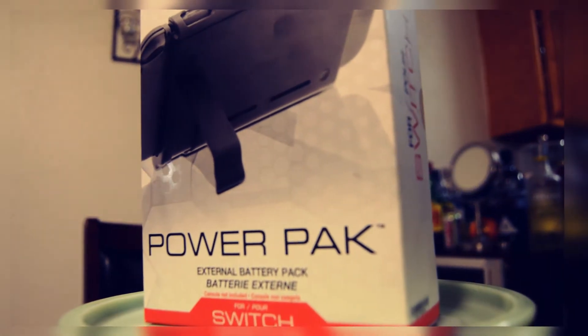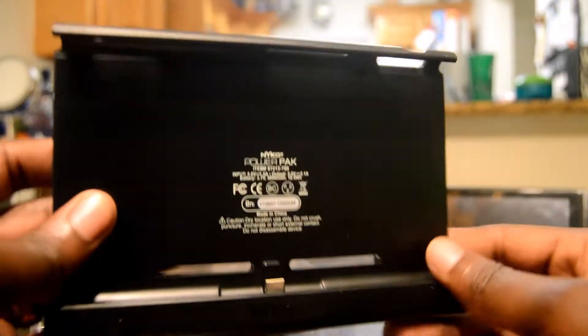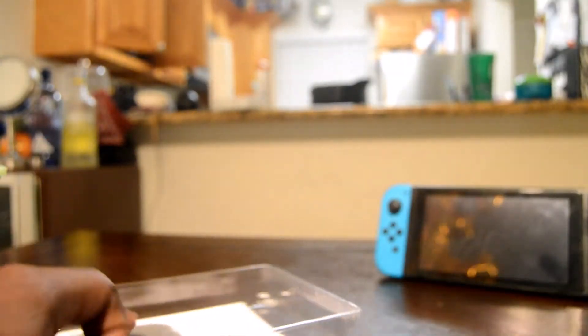So let's get right into it. The Power Pack comes with the Power Pack itself — being the battery charger — and a USB Type-C cord, just in case you weren't drowning in those already.